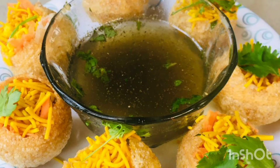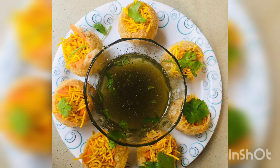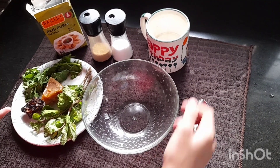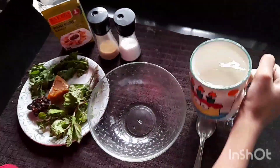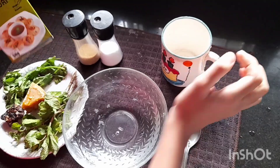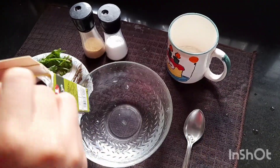Hello guys, Assalamualaikum, welcome back to our channel. Today I am going to make Pani Puri. Let's start by making the Pani — add water to a bowl and 3 spoons of Pani Puri Masala.